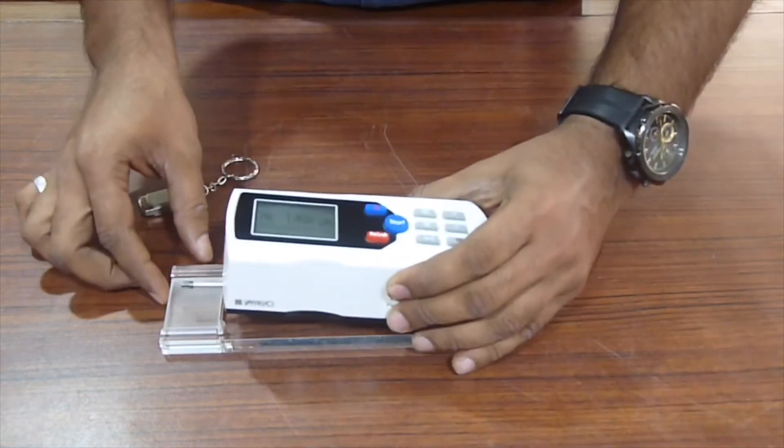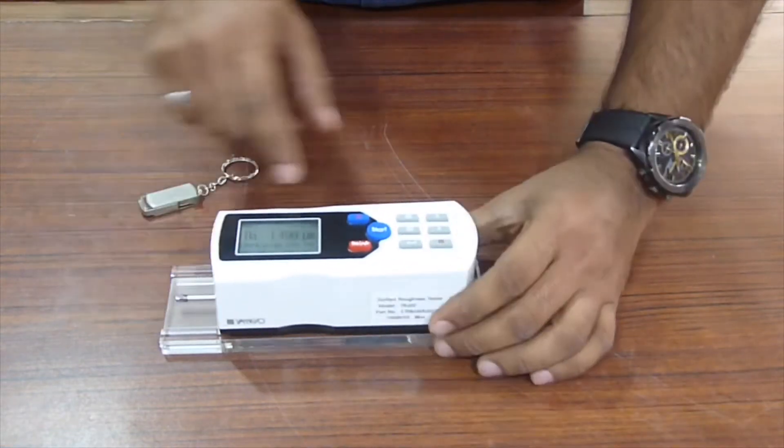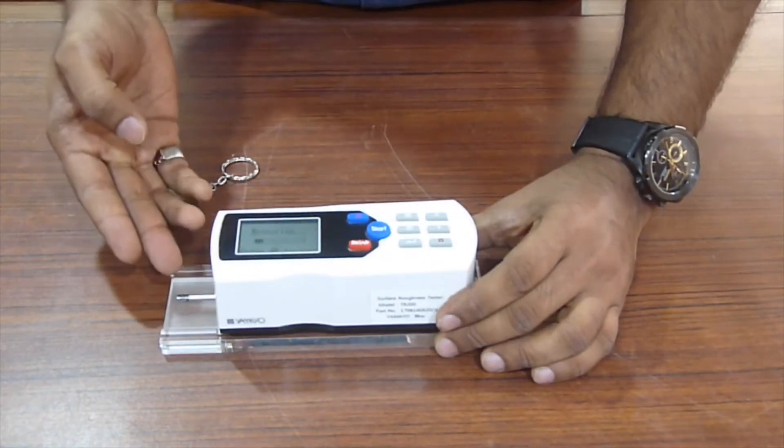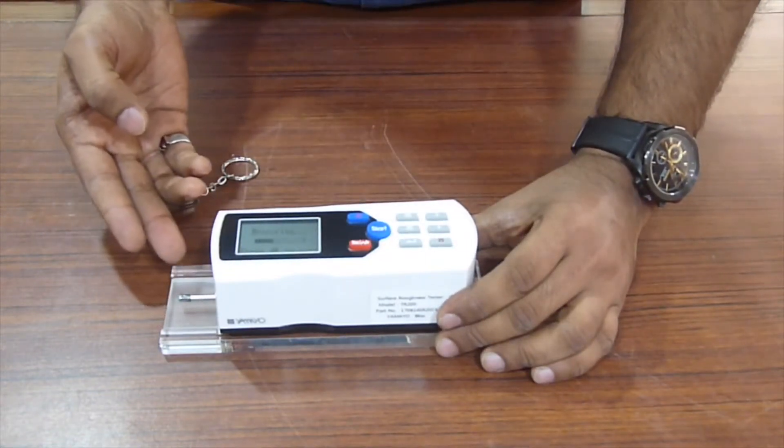Very easy — you just place it on the master where you need to take the readings, and you just press start. The probe does a travel of about 20mm in this case and records the reading.